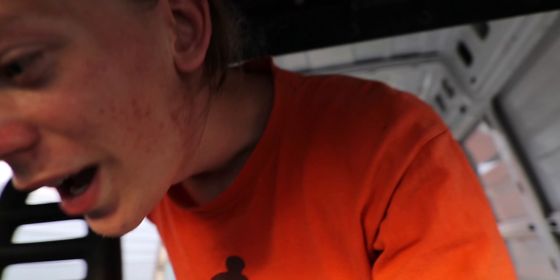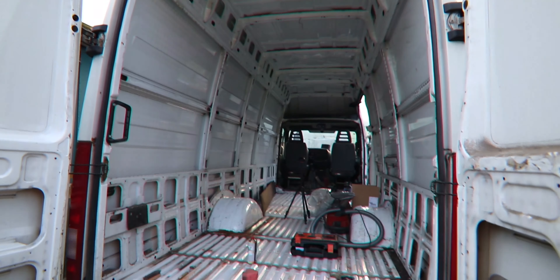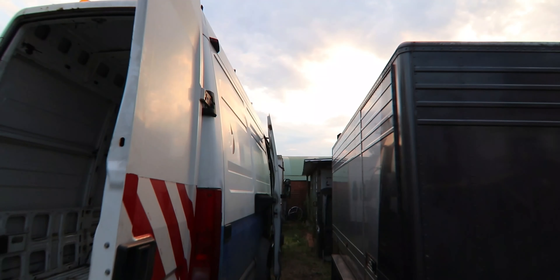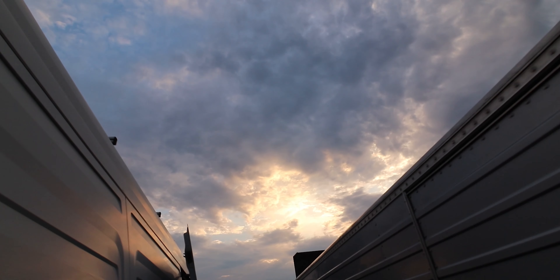I just took out the dividing section and it looks way more open — look at that. This makes a really, really big difference. And it's sunset — the sky is beautiful.